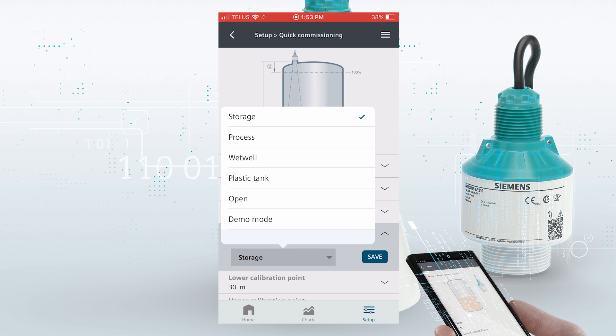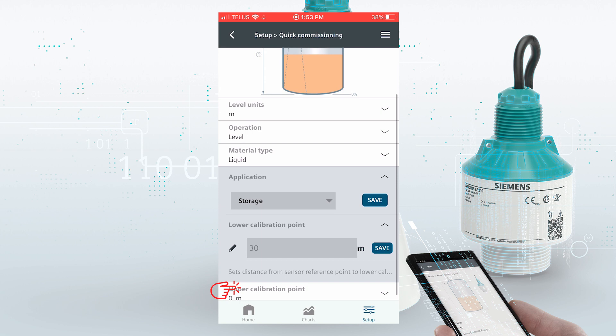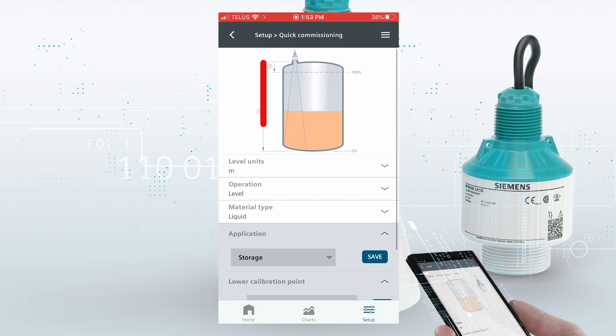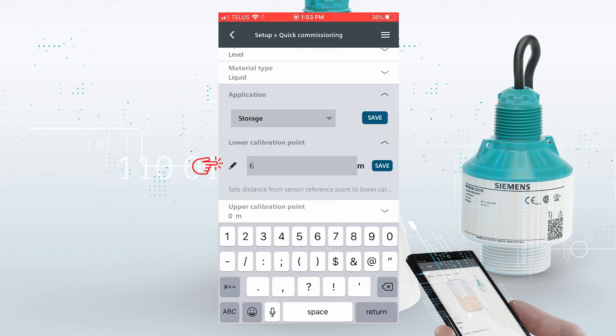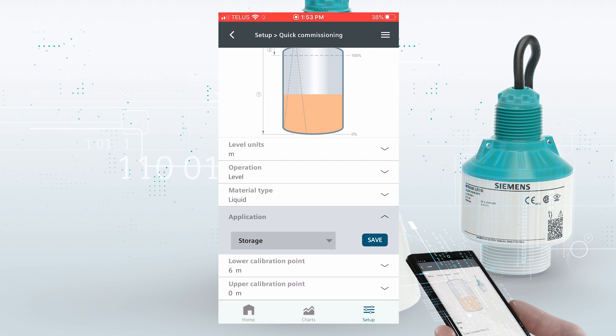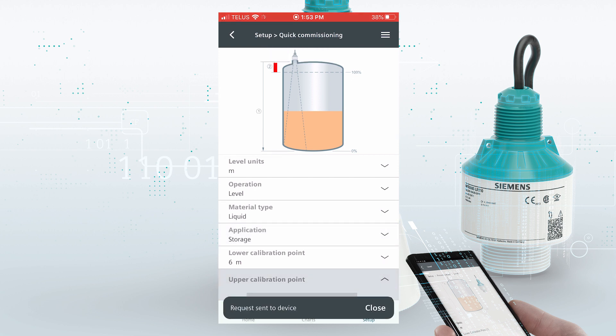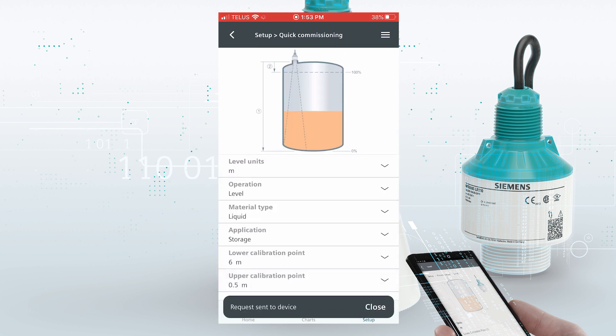If we assume it's a liquid and it's a storage application, within application type we have a few different choices depending on your application. This will optimize the radar transmitter for that application. So it's a storage tank. Our low calibration point is the distance from the sensor to the zero level — let's assume that is six meters. The upper calibration point is the distance from the sensor to the 100% level, and let's put a safe distance in there of 0.5 meters. Now the device has been programmed for the application.